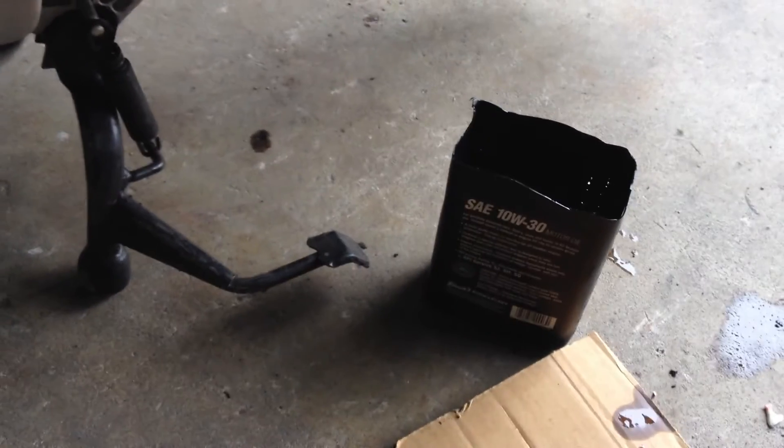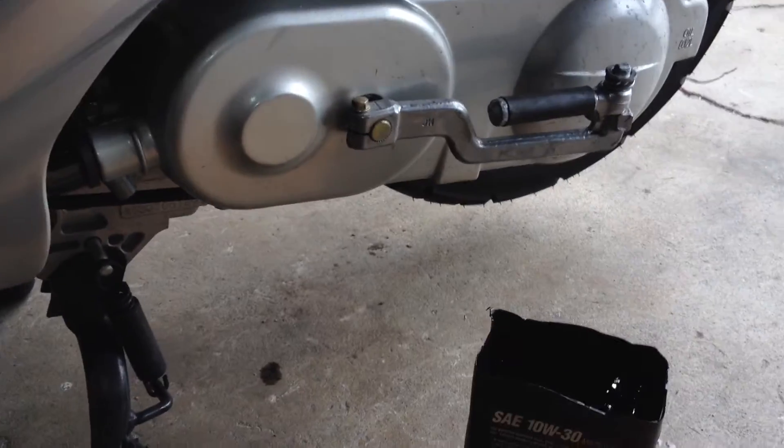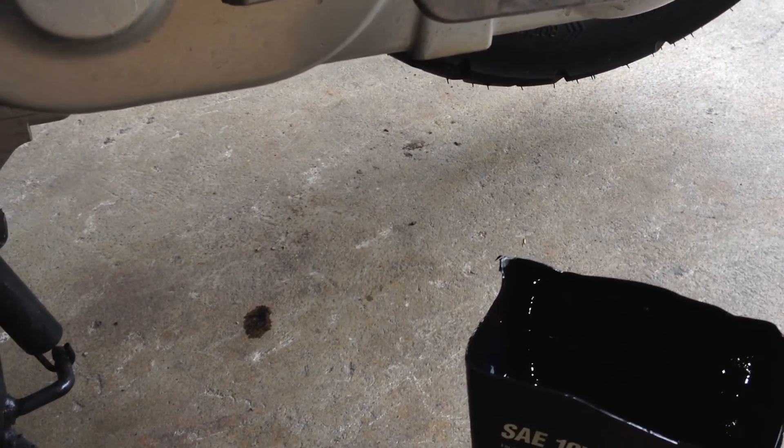Reason number three: the oil is piss poor quality. For one, it's very liquidy — these bikes require a minimum, absolute minimum of 10w30. I usually put in 10w30 or 10w40 because Wisconsin is a little cooler, and 15w40 for those hotter states like Florida, Nevada, Georgia, Texas, et cetera.